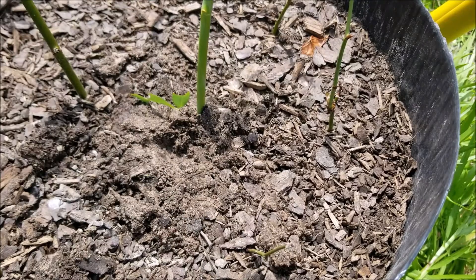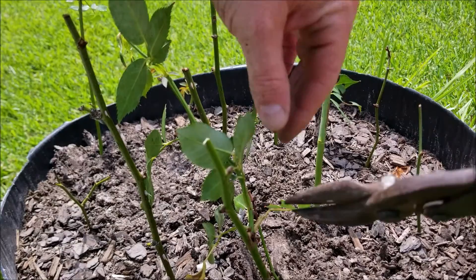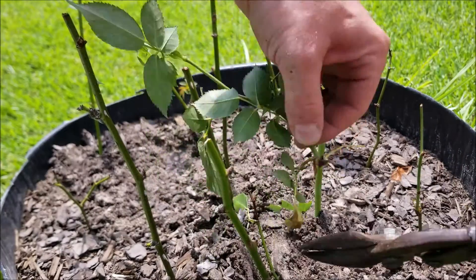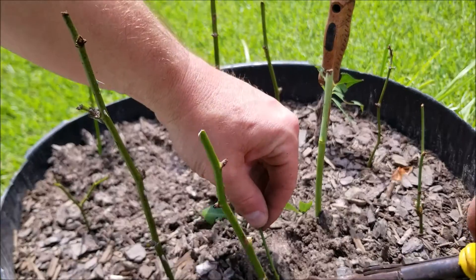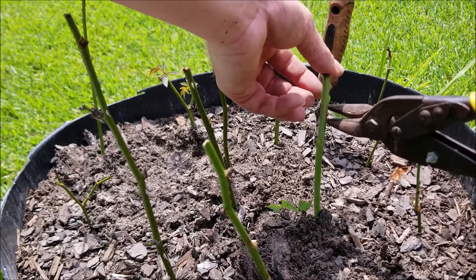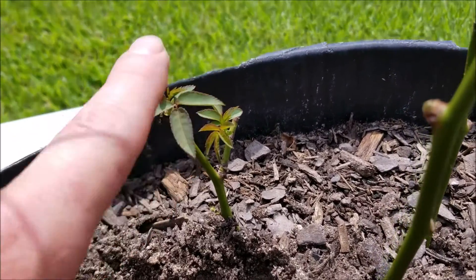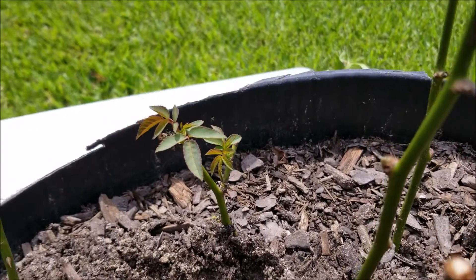Give it a little bit of water. It takes about a couple of weeks or so for this process to work. One thing I like to do is trim off these smaller pieces — I'll do that for each clipping. You can see right here this one has some new growth on it. Thanks for watching!